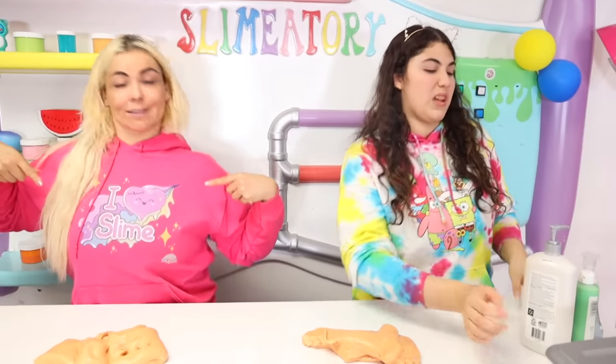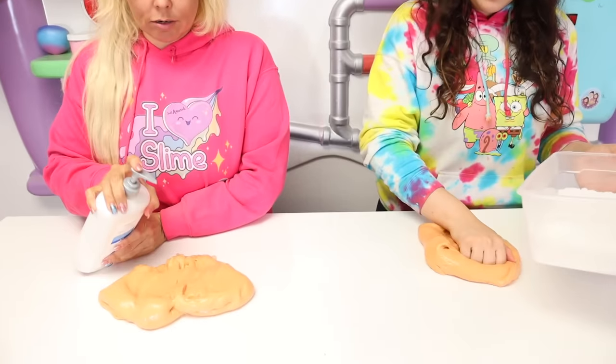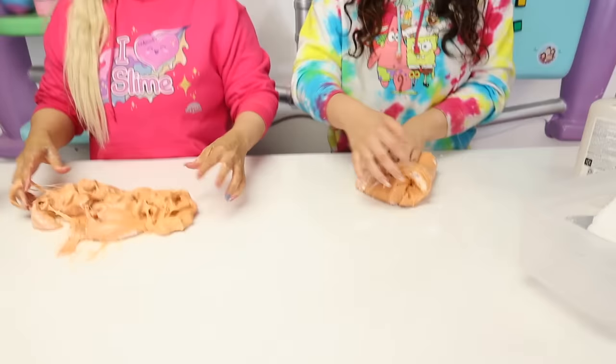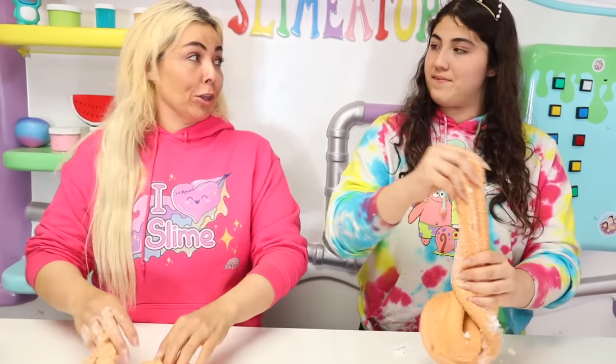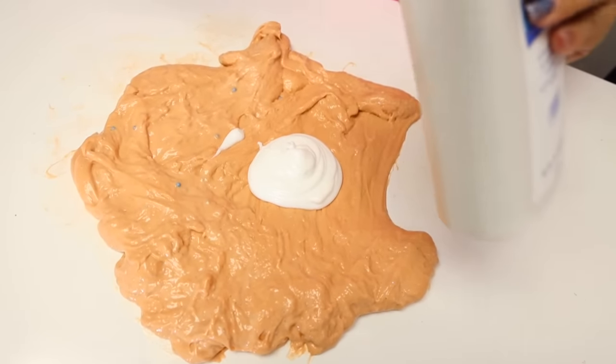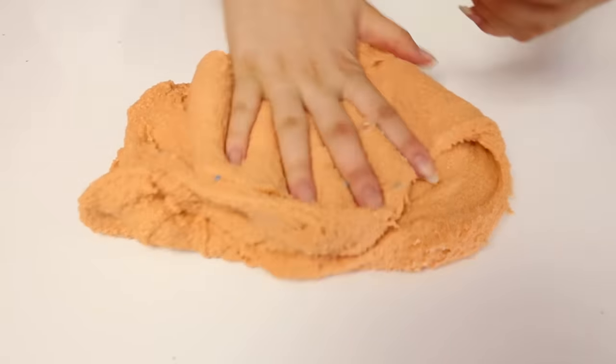Okay guys, I'm gonna need some lotion and some shaving cream. I'm gonna grab this one and this one, and some foam soap just in case. For my coloring I'm gonna use paint and make it maybe green or blue - I'll grab both just in case. Every time my mom uses paint it always works, so I'm gonna try it. I think I am totally gonna win this challenge. I'm ready to win this round. First I'm gonna add my instant snow into my slime and my lotion.